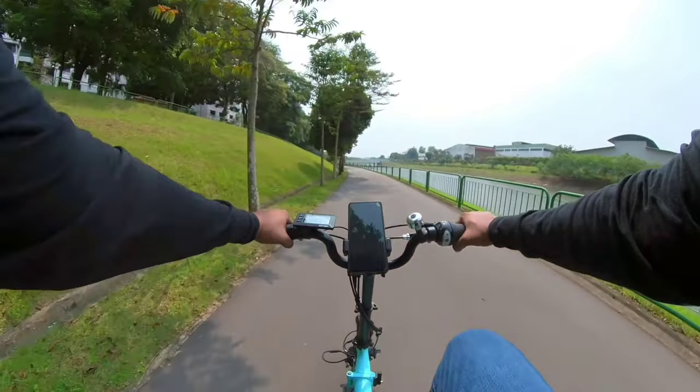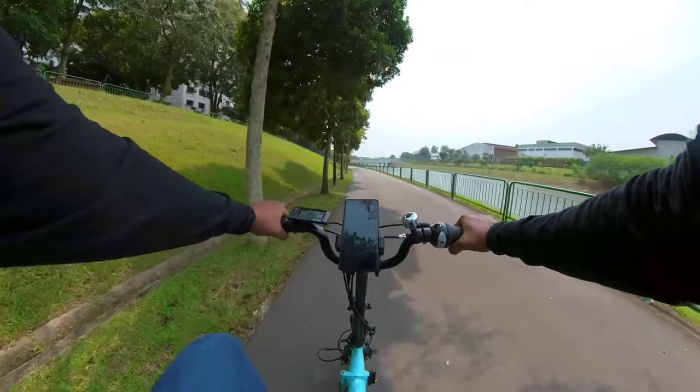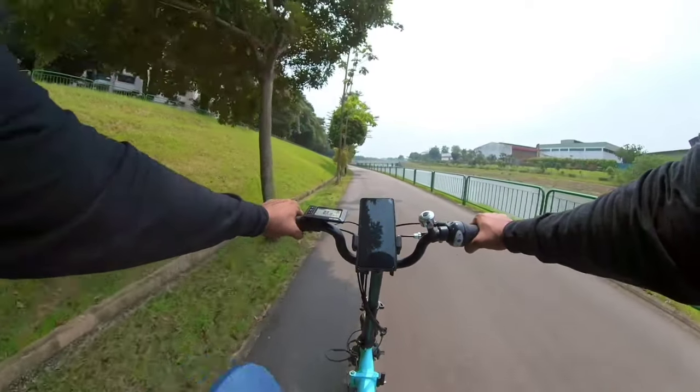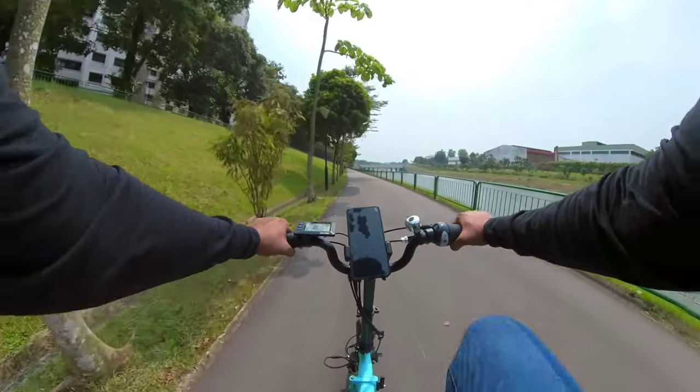My wife and I have been using this e-bike for the past 10 days for different purposes. As a result, both of us ended up with very different opinions about this e-bike. But more on that later — let's start with my experience: the good and the not so good.